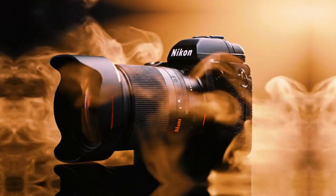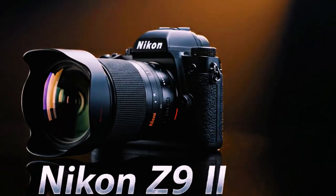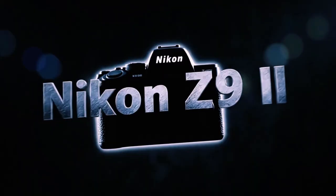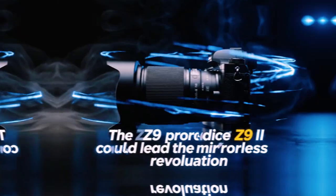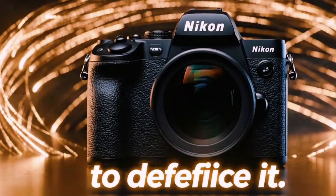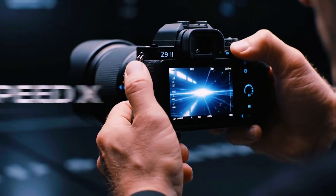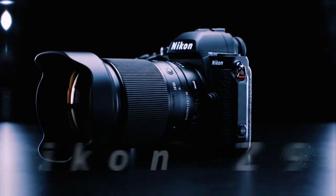Another smart addition affects super telephoto users. If your lens has a built-in teleconverter, you can now link it to image area switching. When you activate the teleconverter, the camera can automatically switch from FX to DX, stacking reach instantly — one action, two effects. You can also choose how it behaves when disengaged: stay in DX or return to FX. This flexibility saves time, reduces mistakes, and keeps your attention on the subject.